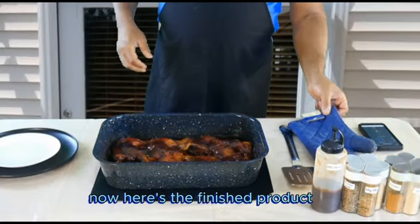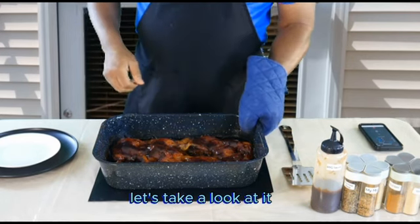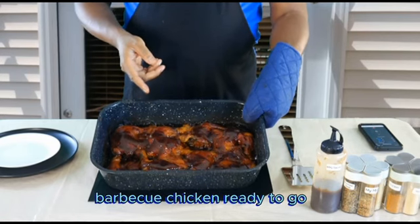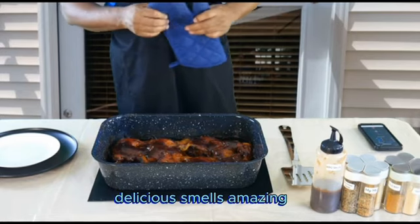Welcome back — here's the finished product! We just pulled this out of the oven. Take a look at it. There you go — barbecue chicken, ready to go. It's piping hot, it's delicious, smells amazing.